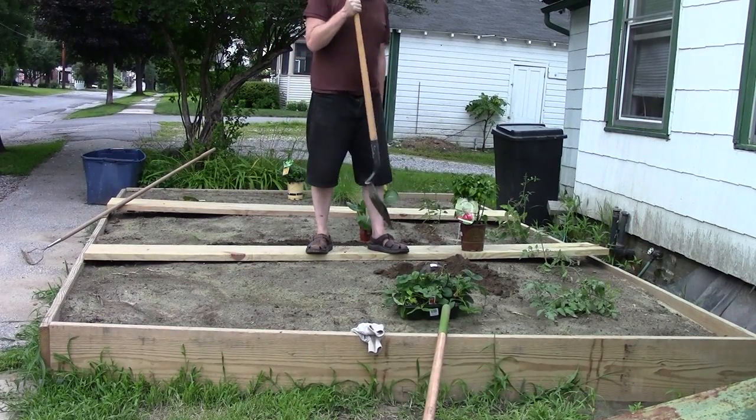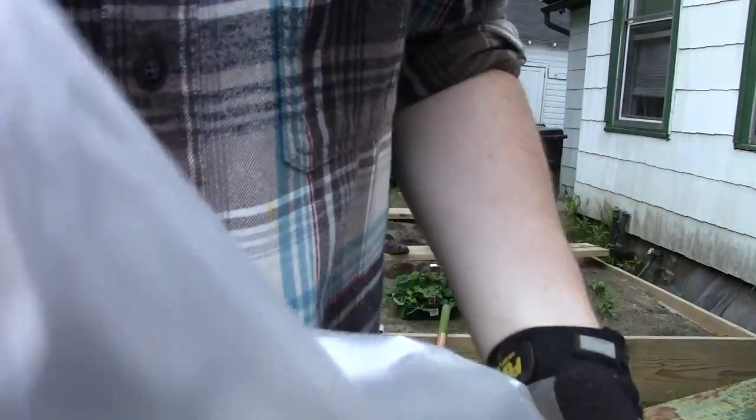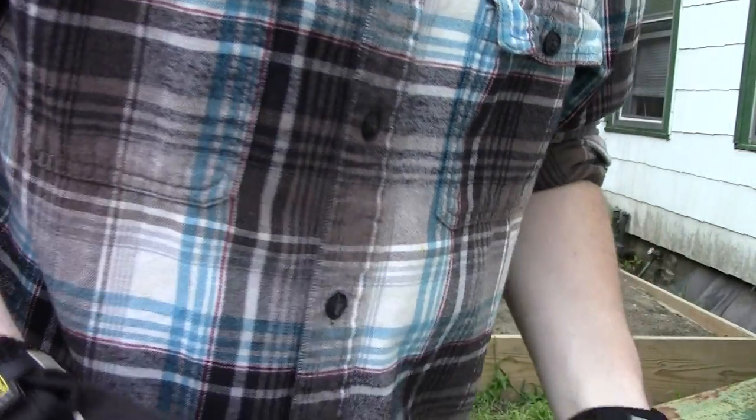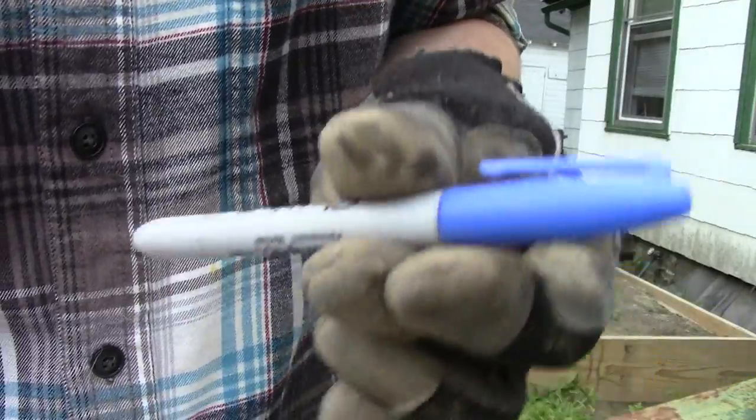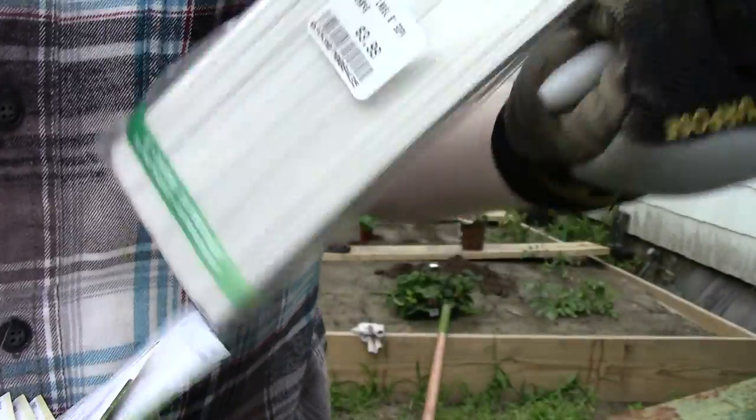Cool. So what I've got here is a Sharpie to label on these sticks.